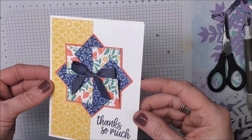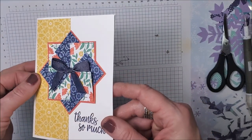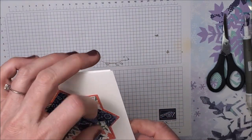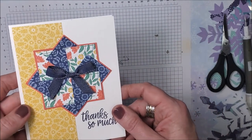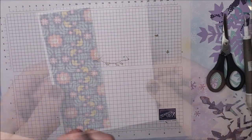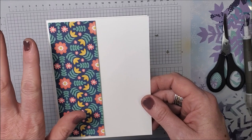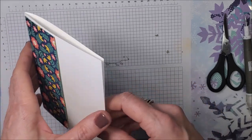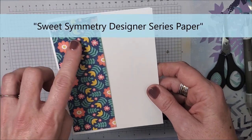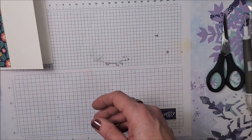This is the next card we're going to be making. This may not be new to you — it's called the pinwheel technique. But I just think it is the coolest card, and I can't wait to share it with you. It's an easy card to make. So I have a piece of Basic White cardstock that I've already cut — it measures four and a quarter by five and a half when folded. I have a strip of our In Symmetry designer series paper glued onto the front, measuring two by five and a quarter. I'm going to set that aside.